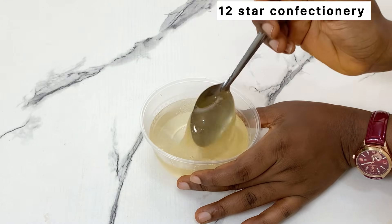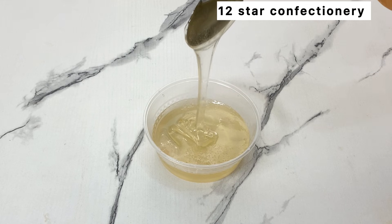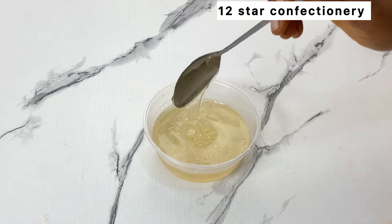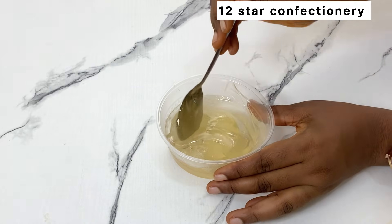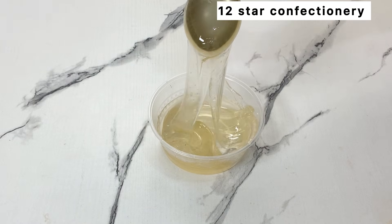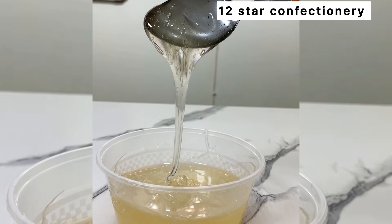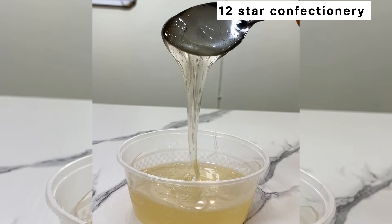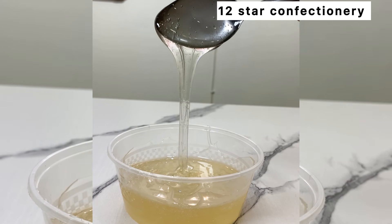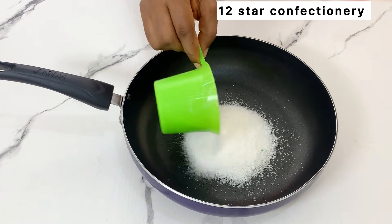Hi besties, welcome back! In this video I'm going to teach you how to make your homemade glucose. Glucose is a very important ingredient in fondant icing, in candies, in sweets, and any confectionaries. This recipe is so perfect in case you run out of glucose at home. Make sure you watch this video to the end so that you'll be able to get the secrets on how to make your homemade glucose.